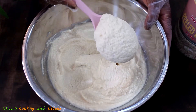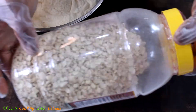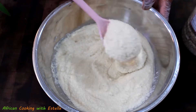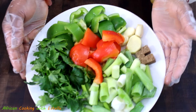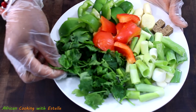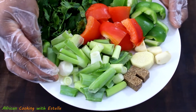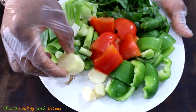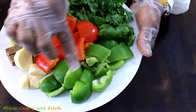Here in my bowl I've got some peeled beans which I've blended into a smooth texture. This is how the package looks like — I'm pretty sure you will find this in your local African shop. Next I've got some vegetables and seasoning to add to my blended beans: a portion of fresh parsley, chopped spring onions, some Knorr seasoning, a small portion of ginger, three garlic cloves, and some red and green bell peppers.